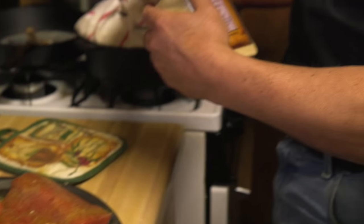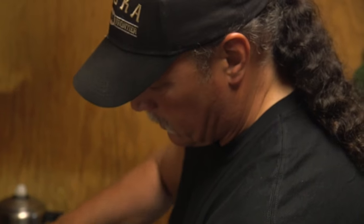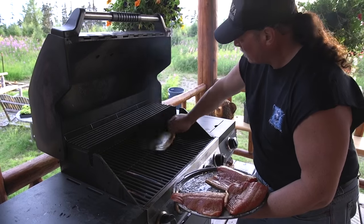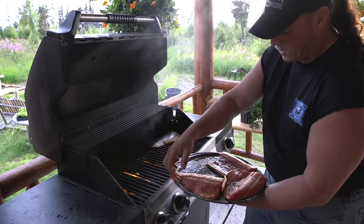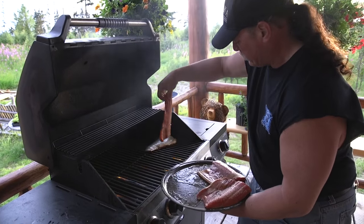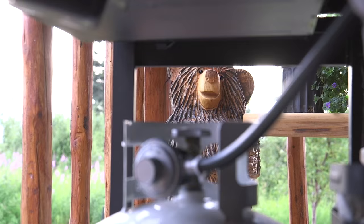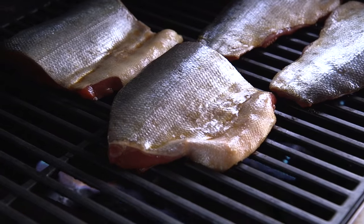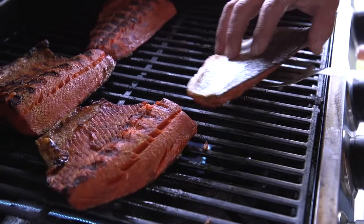Tell Emeril, tell Bobby Flay — any of you guys want to come up and have a cook-off, let's roll! Check that out, going on the grill — fresh sockeye fillets. Oh yeah baby! Now the trick is, cook it meat side down like this until it's completely golden brown.